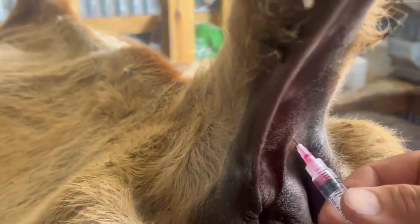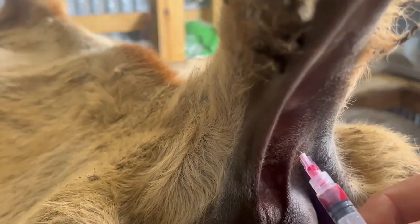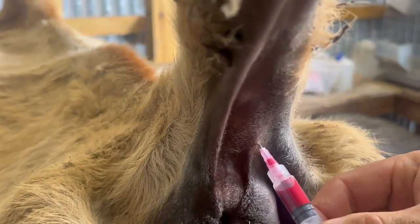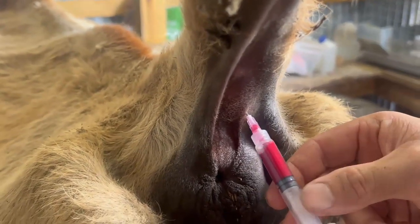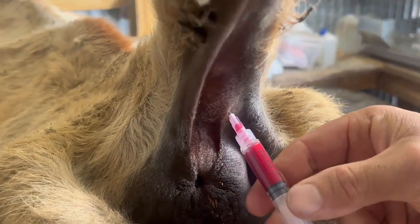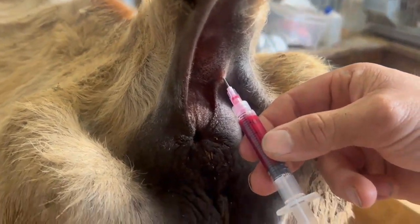There we go — looks like we're getting it now. Yeah, we're filling up slowly. We'll let it fill up slowly until we get two cc's. There we go, we're at 2.5 — not sure if you can see that — but we are good, so I'm going to pull it out now.